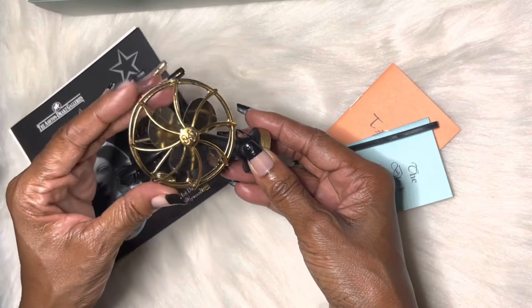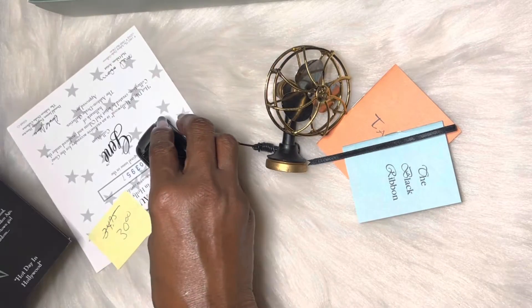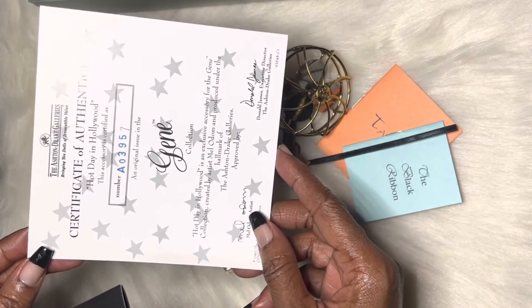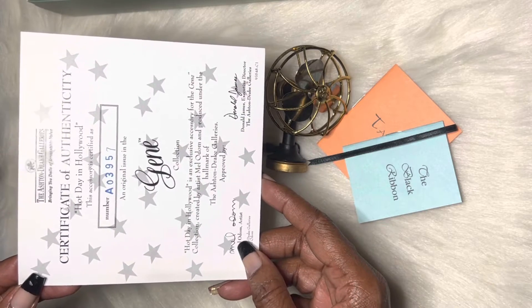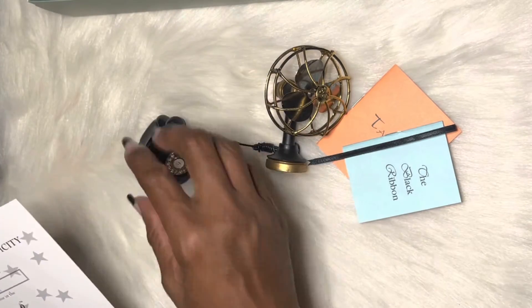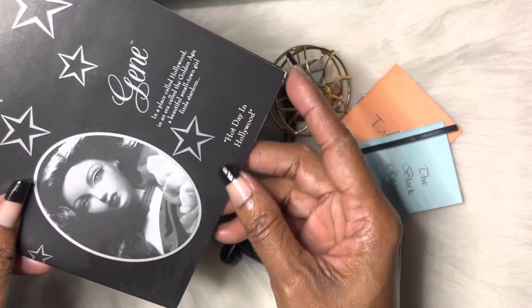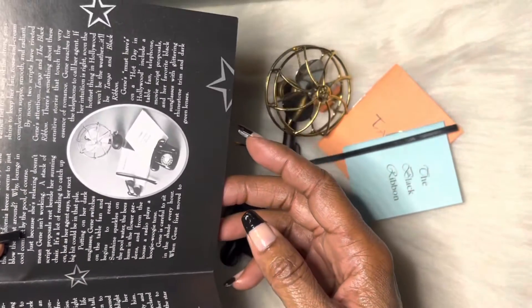So we have this wonderful fan here — it actually spins inside — and this came from Ashton Drake Galleries. It even comes with a certificate of authenticity. It's called 'Hot Day in Hollywood.' This reminds me of old-fashioned movies where the detective would have a secretary with the fan on and everything. It's set in Hollywood during the golden age, and they show you all the items right there on the back.